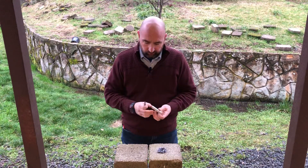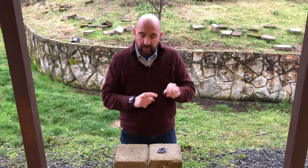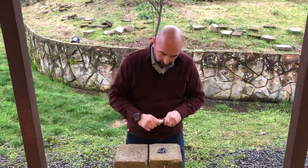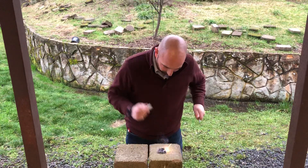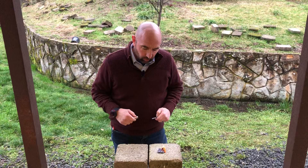So I've got some dryer lint here. I just want to take a crack on this. It's got a built-in striker right here and a decent ferro rod. And there we go in one shot — I was able to get my dryer lint going.